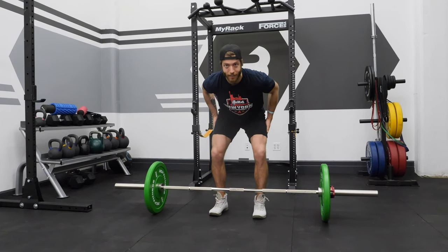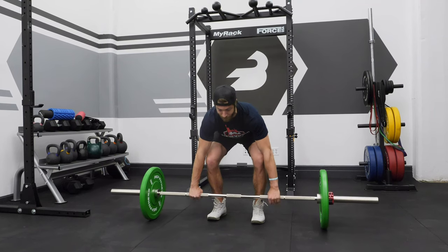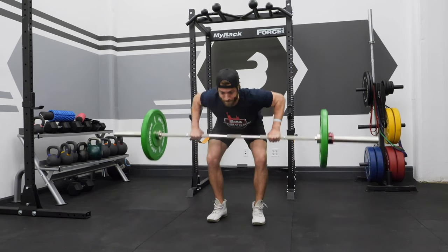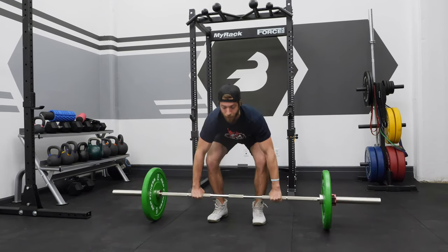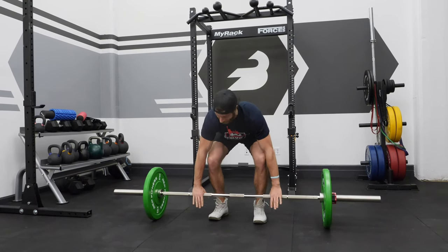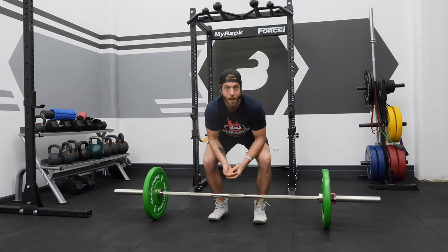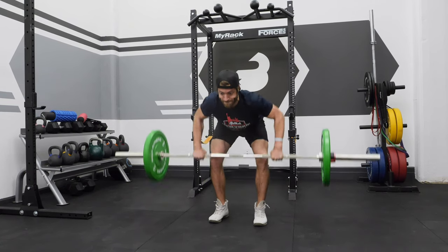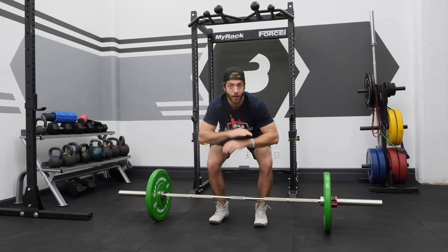You're going to hinge over similar to how you would in an RDL. You're going to have that barbell over the toes as opposed to over the mid foot. You're going to set that back and brace, and pull that barbell to the chest. The goal is to not shoot the back up to create momentum. As you get heavier, you can do a modified version where you put a little bit of oomph into it. But for strict pin lay rows, the goal is to set and brace and maintain that strong hip and back angle the whole time.